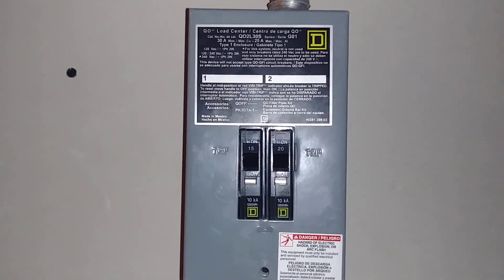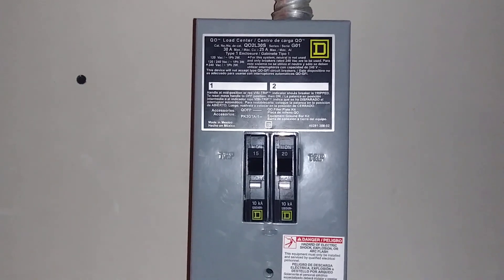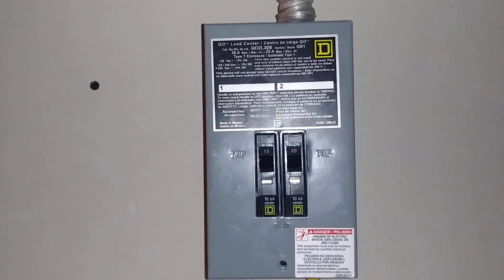Hey, what's up everybody? I got my QO load center here — QO2L30S series 30 amp sub panel. I just wanted to show you guys how I had it set up.